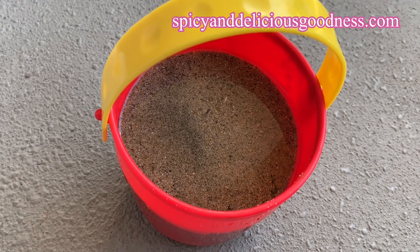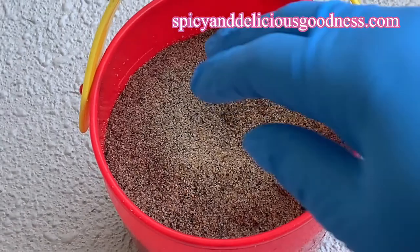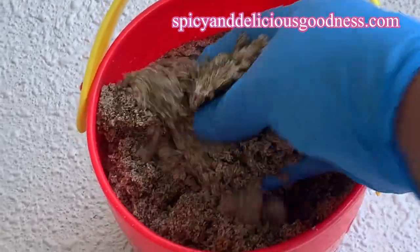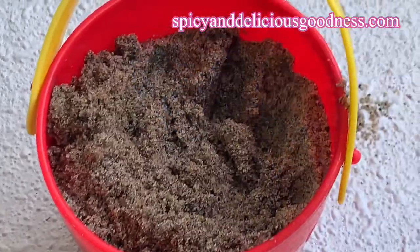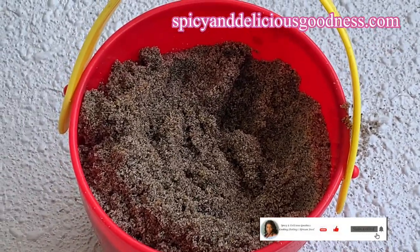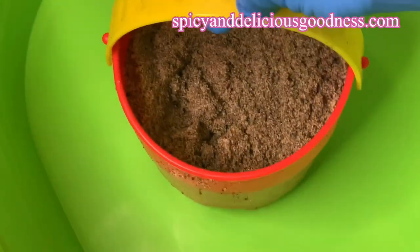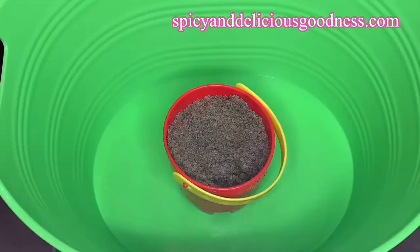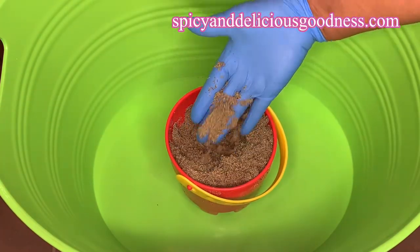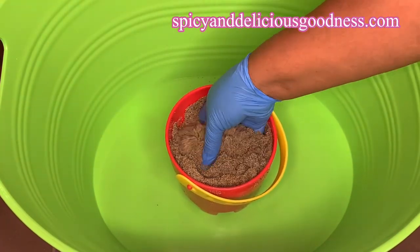This is the sand I got from Rodando Beach. It has been sitting on my balcony for about three months. The ocean water has evaporated, and now I am ready to clean it. Even though the water has evaporated, that does not mean there are no microbes living in the sand, so I'm going to put it in a plastic tub and start the cleaning process.